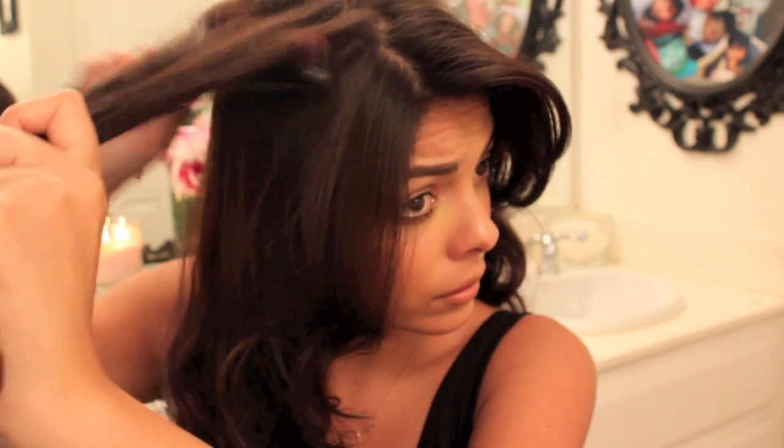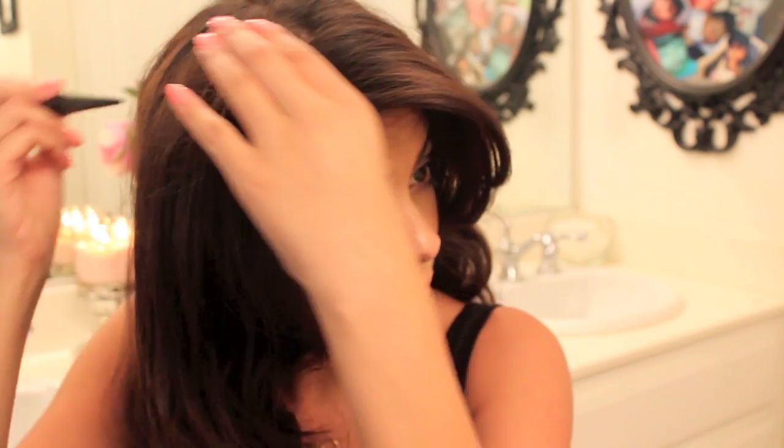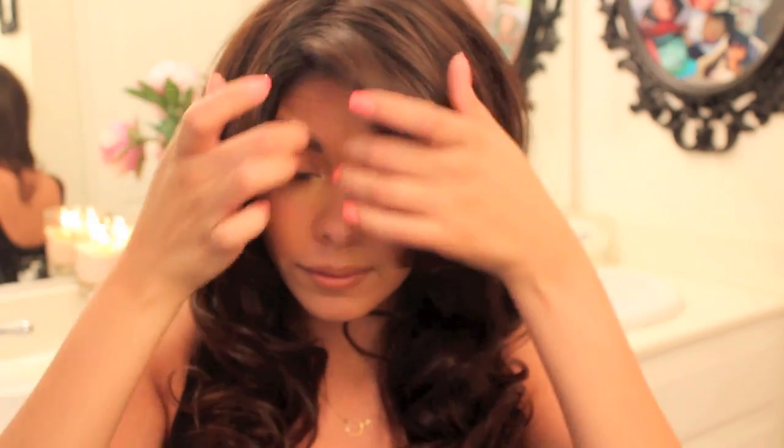I think it looks just adorable. After you do that, you can go ahead and use your favorite setting spray, hairspray, or just leave it naturally the way it is like I did — I didn't add anything to it because I didn't want to weigh it down. And that is the final look for my hair.